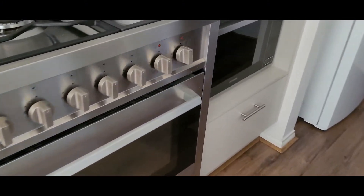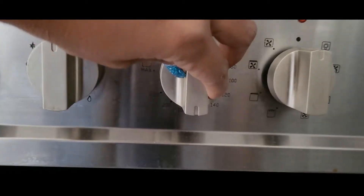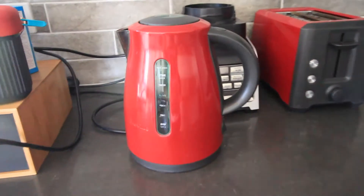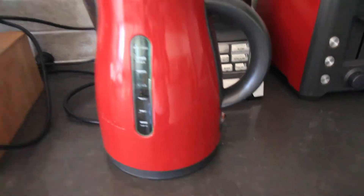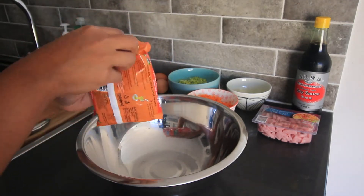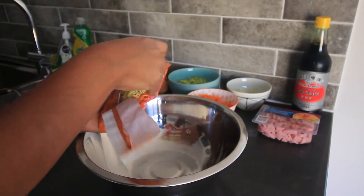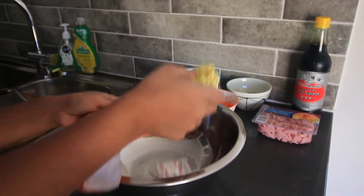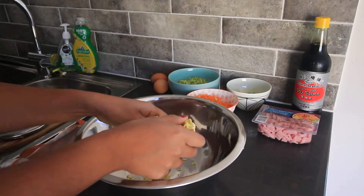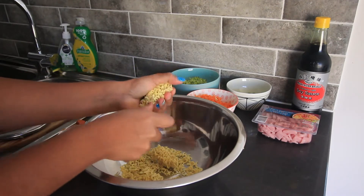First, you're going to want to preheat your oven to 180 degrees Celsius on the conventional setting. Then go ahead and boil some water. Take the noodles out of the packets, crush them, and place them into a heatproof bowl. I did not use the spice mixes that come in the packet — you're free to if you want a little extra flavour, but I left them out of my recipe.